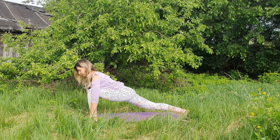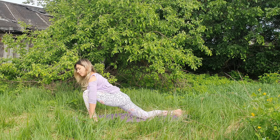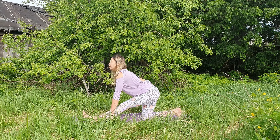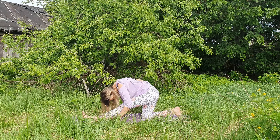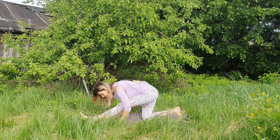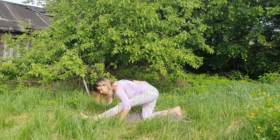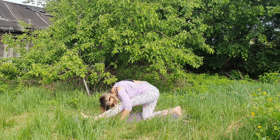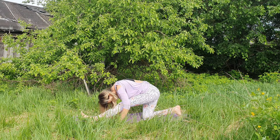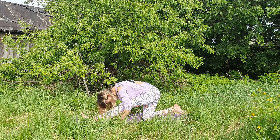Continue breathing. Notice how you're feeling through the hip flexors today. Gently drop the back knee down. Half split — move your front foot a bit forward. Inhale, exhale, wave down. And again, inhale open up, exhale wave down, inhale, exhale — and let's find some stillness. Resting upper body over the left leg. Make sure that your right hip and right knee are over each other.